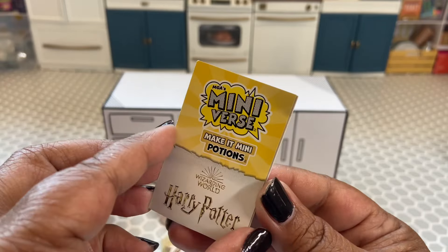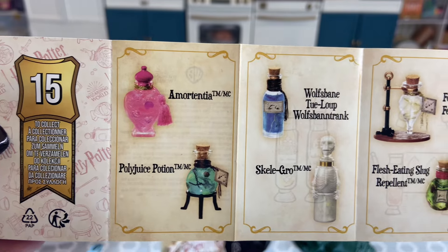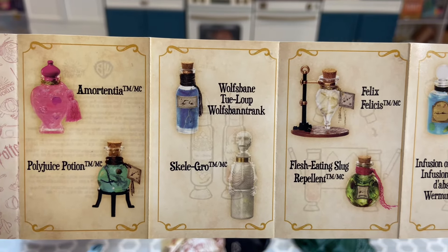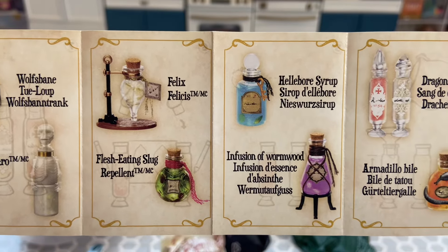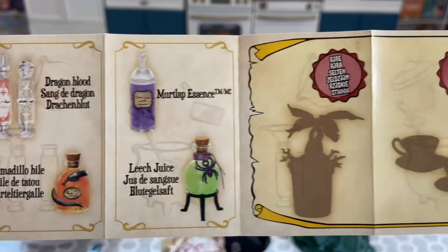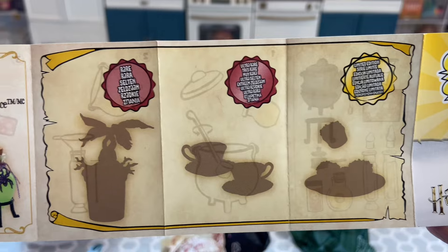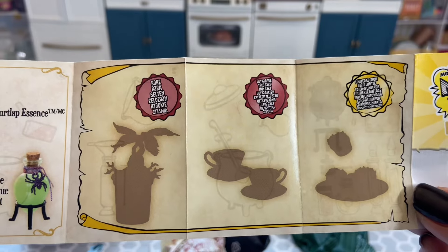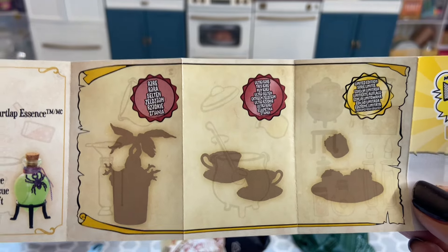Since this is the first capsule we're opening of this series, let's check out the guide. There are 15 potions total — here are all of them. I'm not even going to attempt to say some of these names, but here they are so you can look at them. There are rare, ultra rare, and limited edition items. I heard a rumor that those weren't going to come out until wave two — I don't know how true that is, but there are three rare items to collect.